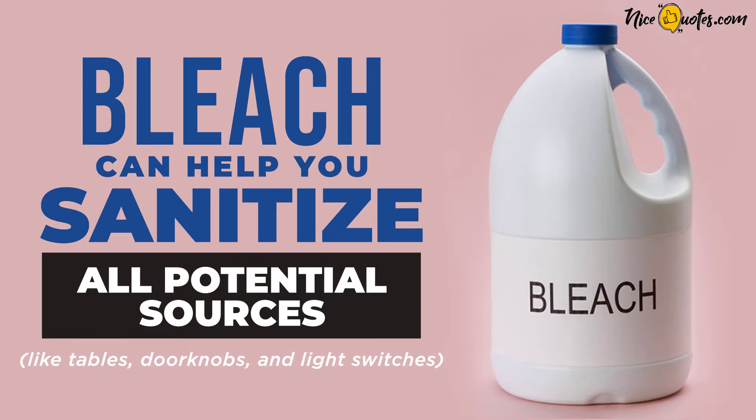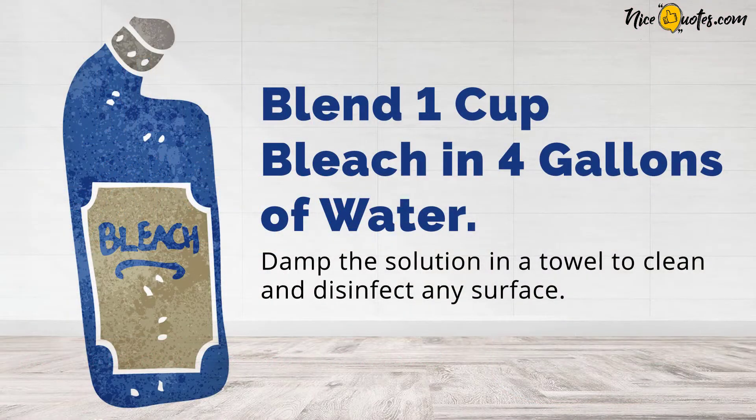Bleach can help you sanitize all potential sources, like tables, doorknobs, and light switches. Blend 1 cup bleach in 4 gallons of water. Damp the solution in a towel to clean and disinfect any surface.